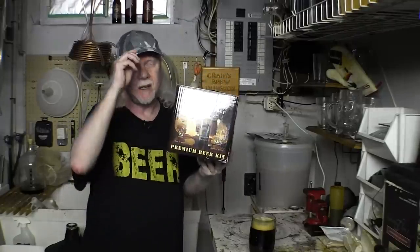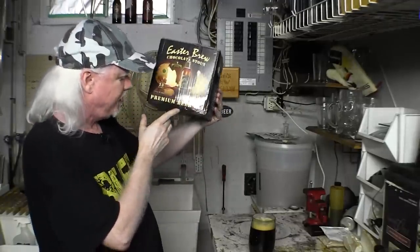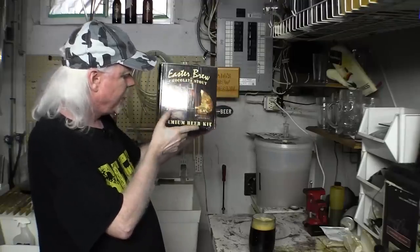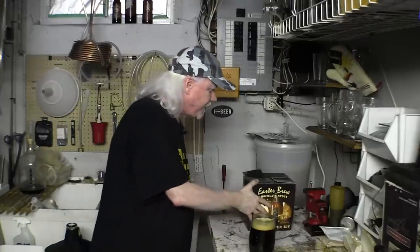There were no grains, nothing. I didn't know how it was going to taste. I did talk about this before and I did thank the person who sent it. Unfortunately I've lost the note that came with it, but he or she knows who they are. I believe it came from the UK. It's an Easter brew — chocolate stout premium beer kit, 23 liters. Let's give this a whirl. I have already tasted it when it came out of the fermenter.